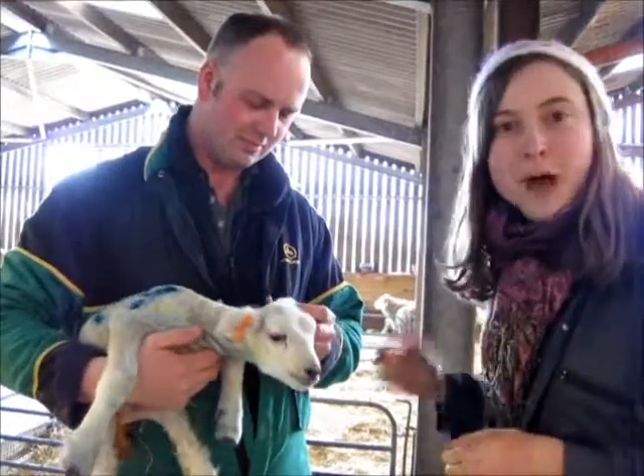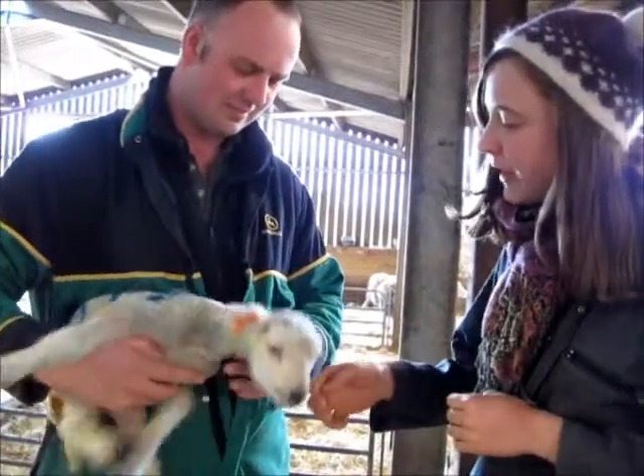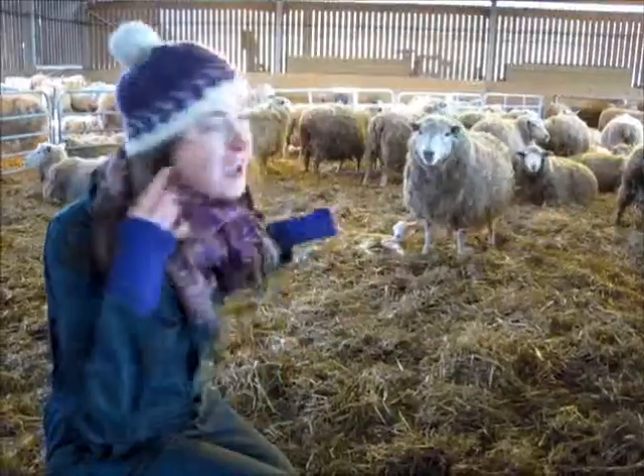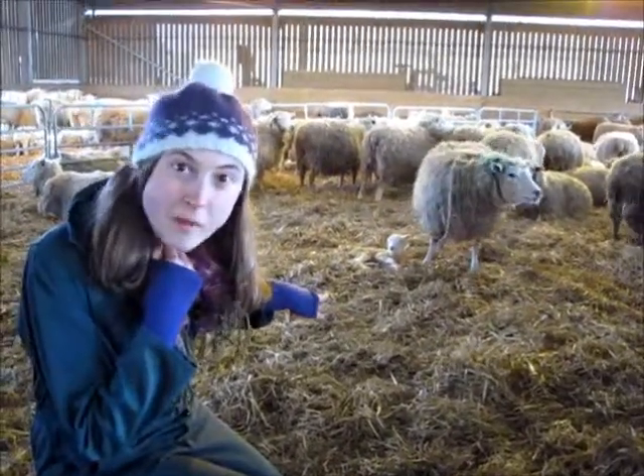I'm here with Farmer Tom who's going to tell us a little bit about what they do with the tagging of the lamb. We've got a little lamb here — how old is this one? Look here, this one has just had its baby and it's just licking it clean, so it's still wet.